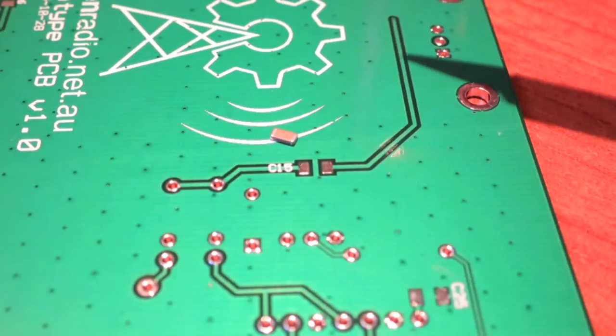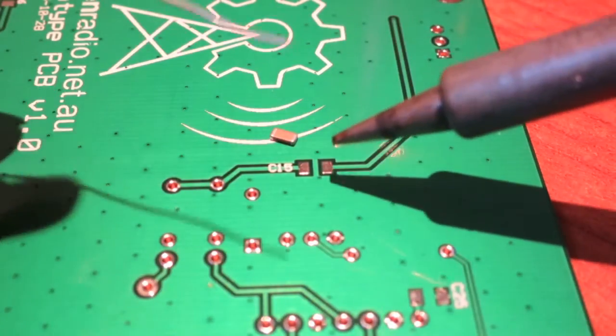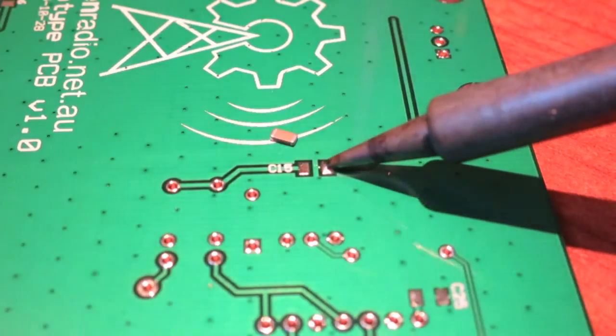The first thing we do is get a bit of solder onto one of these pads. Let the pad heat up — and that's probably enough solder.